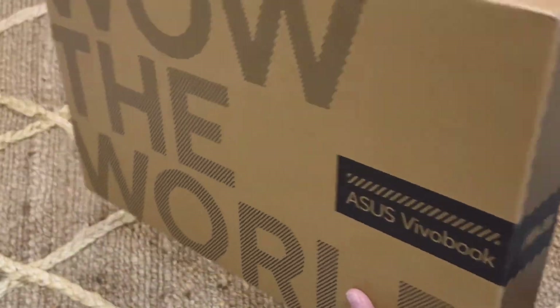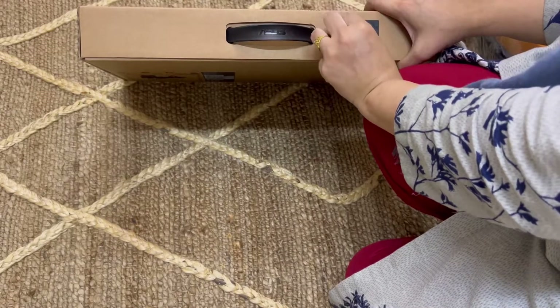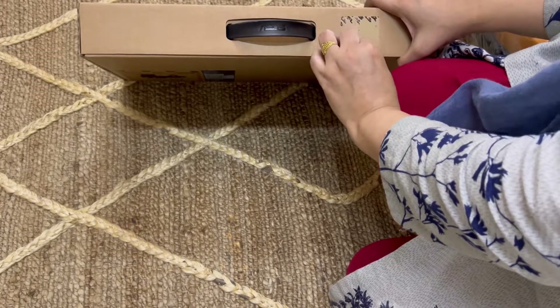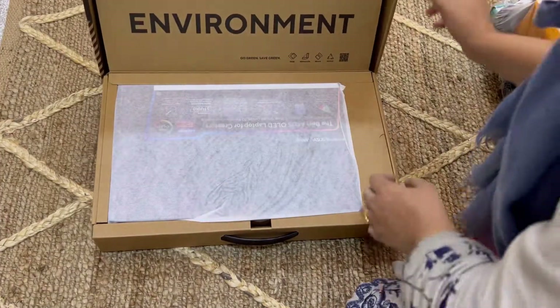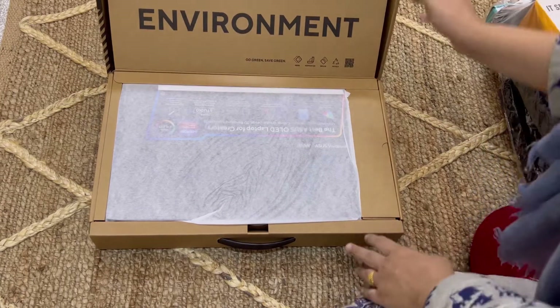Assalamu alaikum, kaise hain aap sab log! Welcome to my channel. Aaj mein aapko review de rahi hoon ASUS Vivobook 15 Pro ka — ye new latest laptop aaya hai, aur meinne socha ke let's share the reviews with you. It's very nice, very comfortable, aur jab meinne iske unboxing ki thi, mujhe unboxing mein bhi baut mazaa aaya. I'll share each and everything.